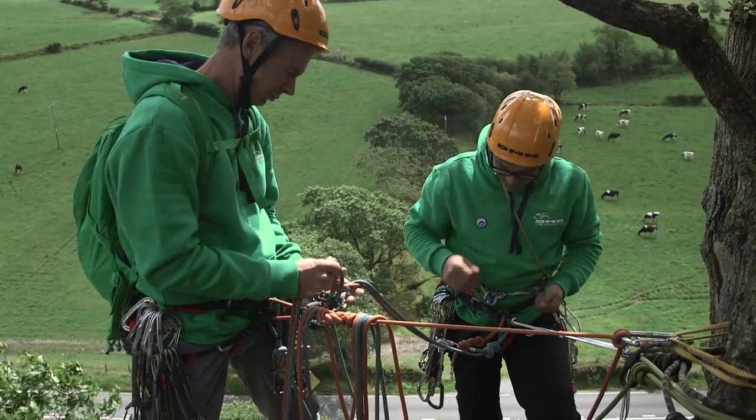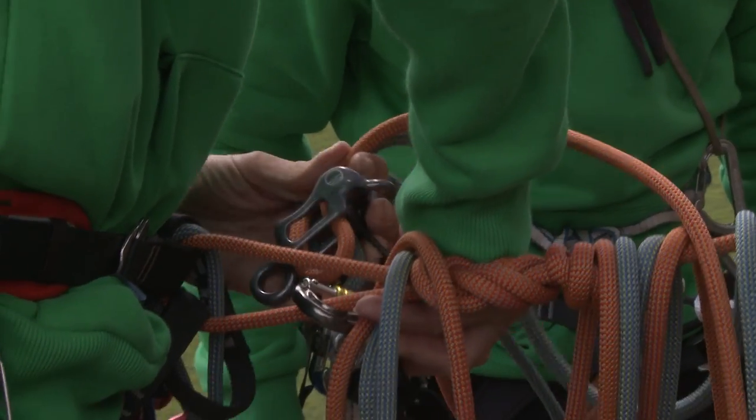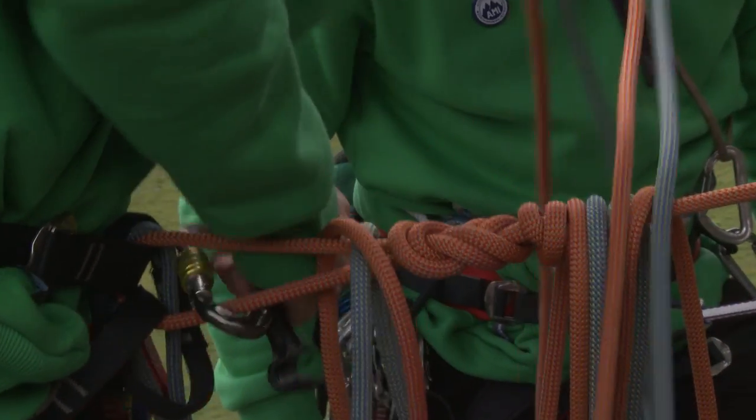I'm safe on this now, Steve, so you can take us off belay.